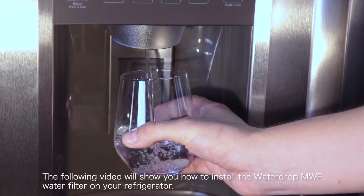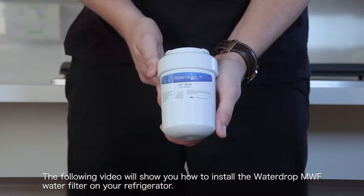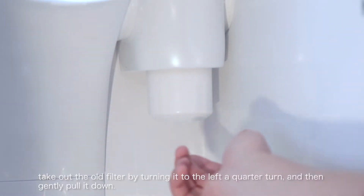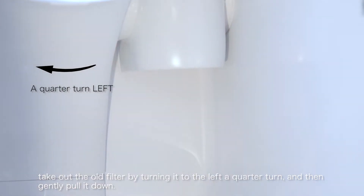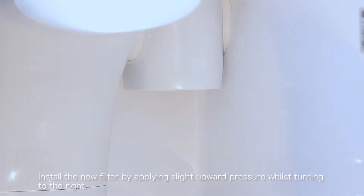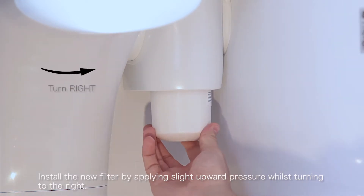The following video will show you how to install the Waterdrop MWF water filter on your refrigerator. Take out the old filter by turning it to the left a quarter turn, and then gently pull down. Install the new filter by applying slight upward pressure whilst turning to the right.